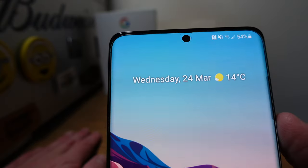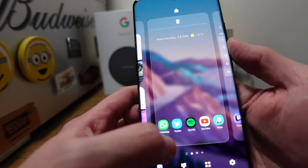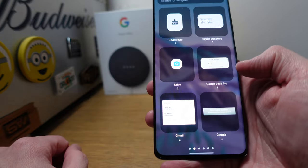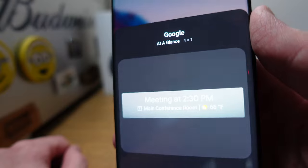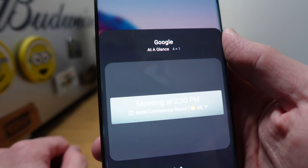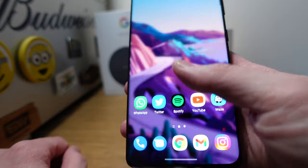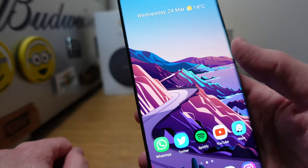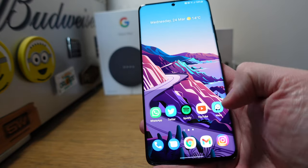At the top is the Google Pixel widget — it comes from Google directly. You go to widgets, slide across to Google, and there's the widget. It'll show you what meetings you've got coming up from your calendar. It just reminds me of the Google Pixel. In the middle and along the bottom I've got a row of apps and a dock.